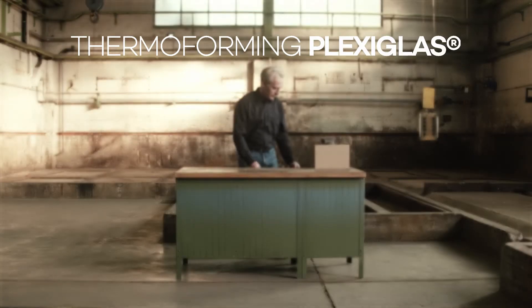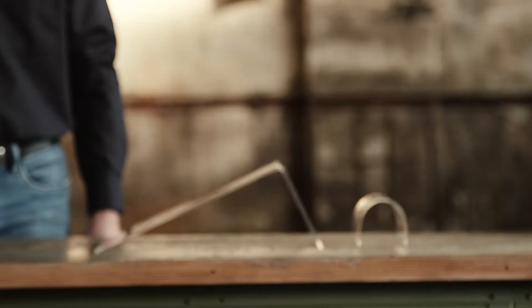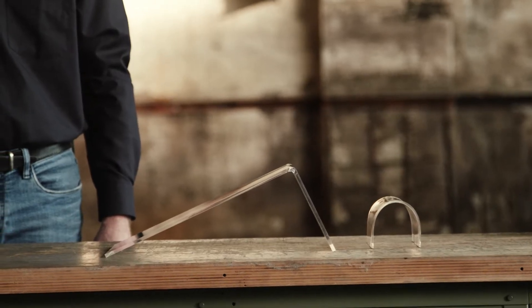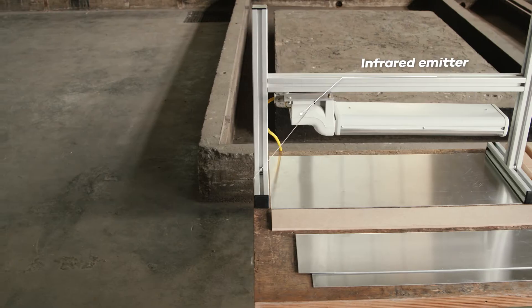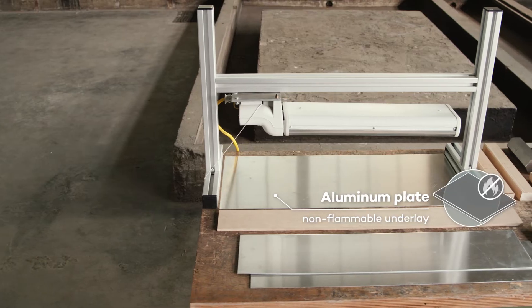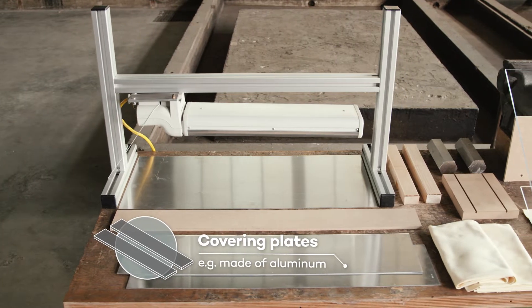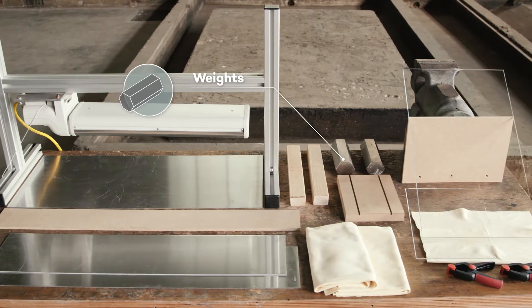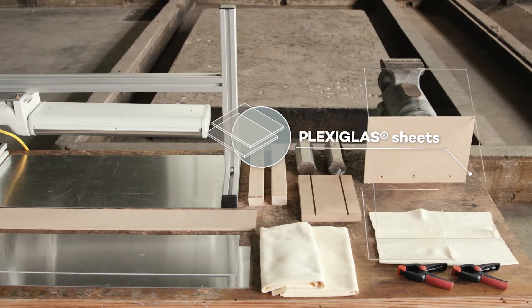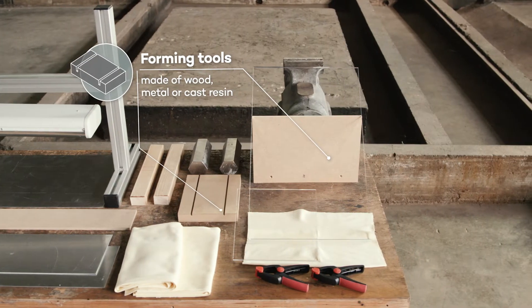Plexiglass is very easy to form and can therefore be shaped in many different ways. To do so, the material simply has to be heated. We will demonstrate the procedures for both surface heating and linear heating. First of all, here are all the materials and tools you need to thermal form plexiglass sheets. We will start with surface heating.